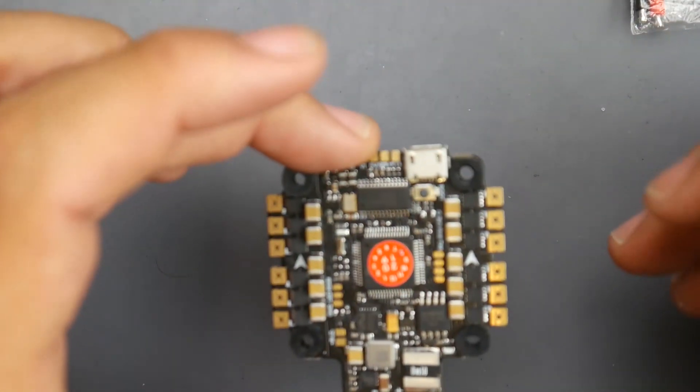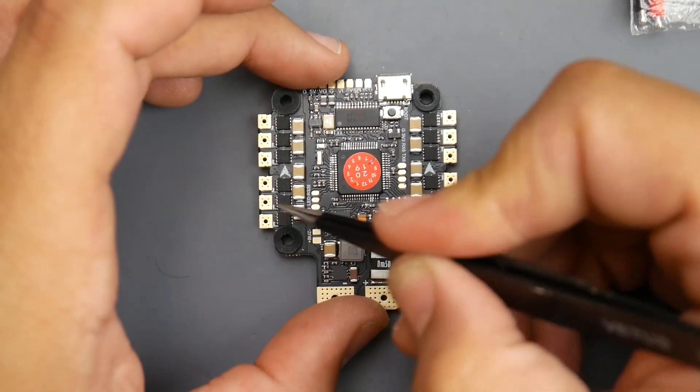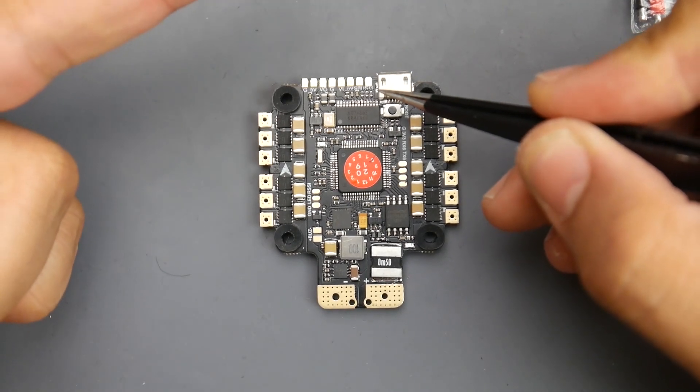Motors are going to go here. This will be installed in your quadcopter like this — motor one would be here, motor two here, three and four. And here's where we're going to connect our camera, video transmitter, and receiver.